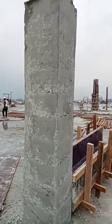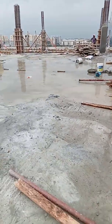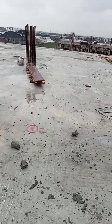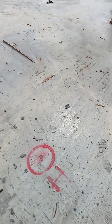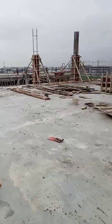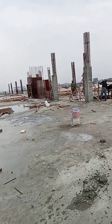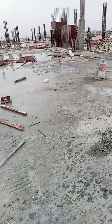You can see these are our columns. This is one of my temporary benchmark points that I established on this floor, which I'm using for the setting out of the columns. I want to transfer one meter on all these columns — that's what I'm doing today.